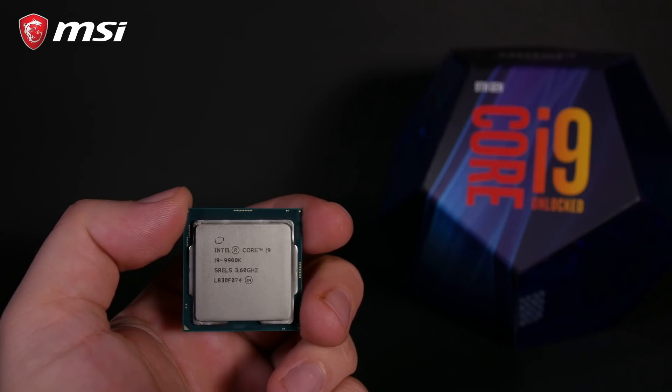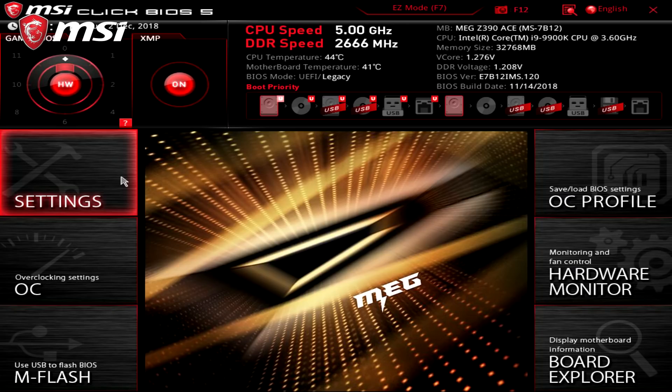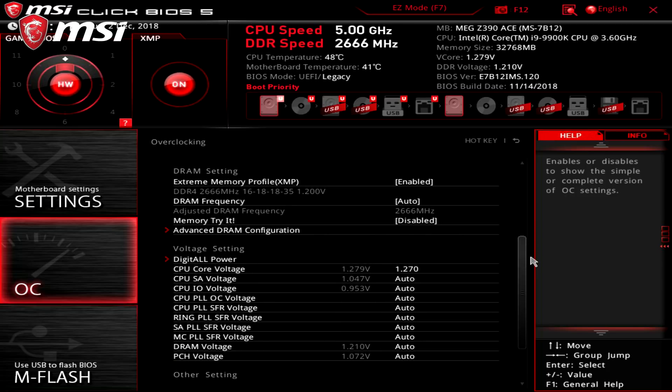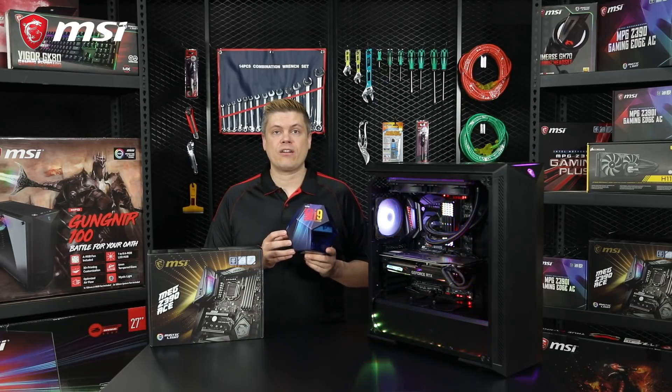We'll be using a Corsair RM850X for this, as we need a power supply with two ATX 8-pin connectors that can supply at least 30 amps on the 12-volt rail — be sure to check specs before you buy one. We're using an i9-9900K CPU. The best 9900Ks can hit 5 GHz around 1.25V, great CPUs are closer to 1.30V, and average CPUs use 1.32V or higher.